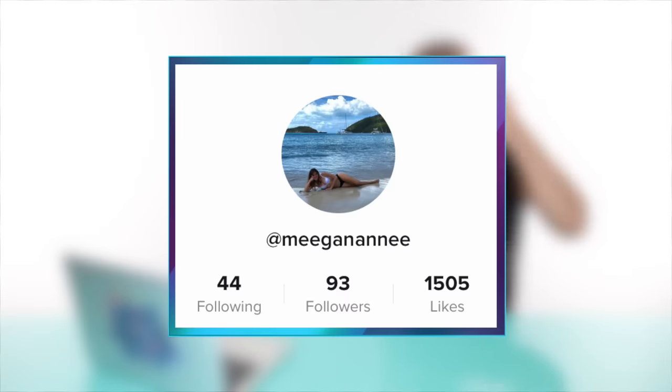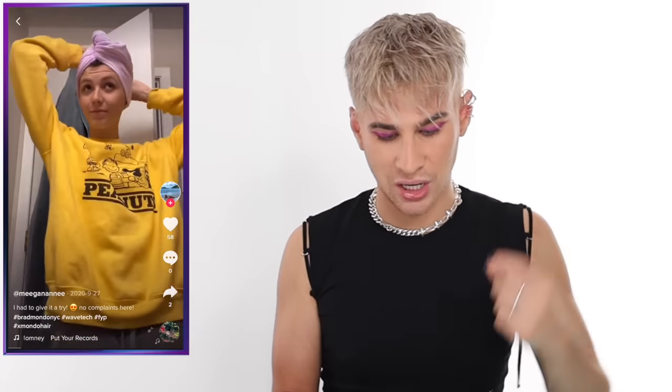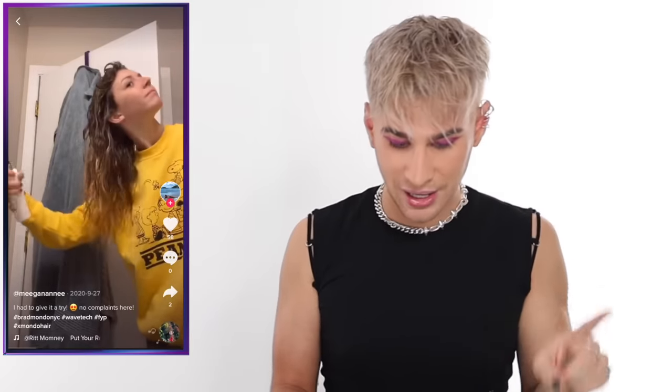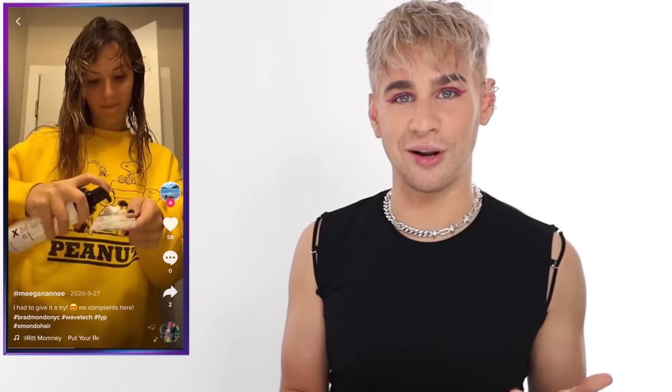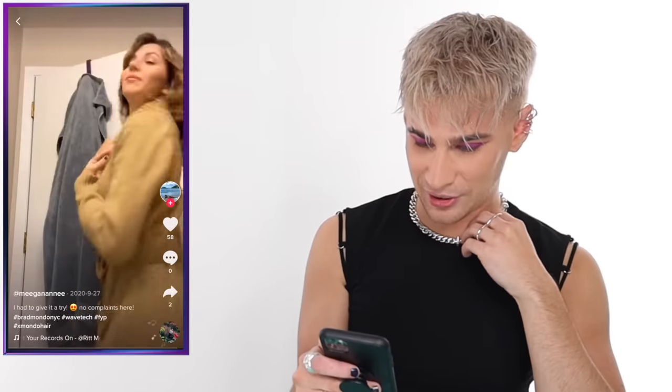The next TikTok is by Megan and Nanny, titled 'I Had to Try It — No Complaints Here.' She's using WaveTech and Hydromania — a great combination for extra hydration if your hair is really dry. She sprays the Hydromania in first, then puts in the WaveTech using a wide tooth comb. I'm just now realizing that pretty much every single one of you has been using the wide tooth comb method — I appreciate that you guys really listen. Her curls are starting to form before her eyes, and it looks like she literally used a curling iron.